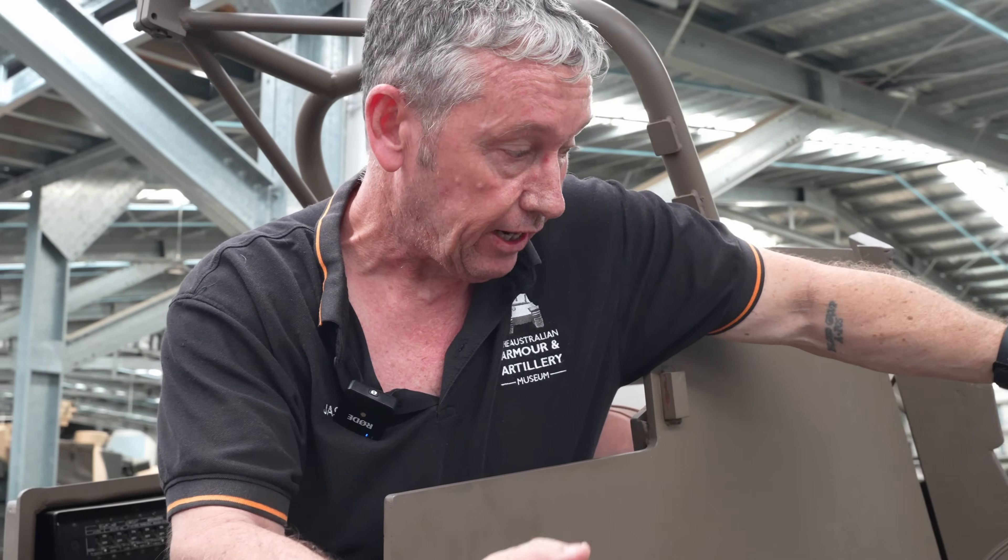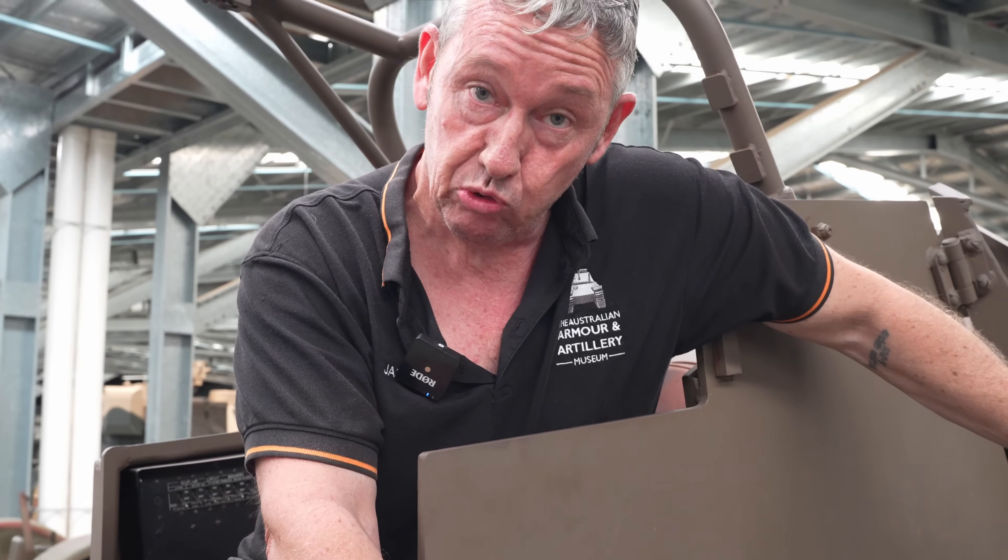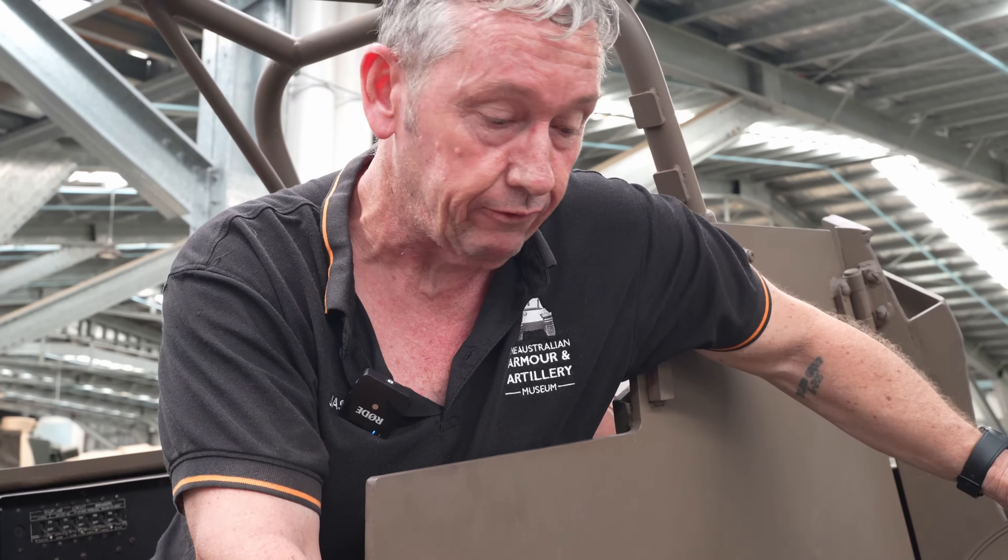A crew of four maintains and loads the ammunition onto the gun. Each one of these drums, when full, weighs 29 kilos, with each round weighing about 225 grams.